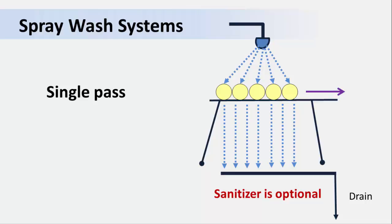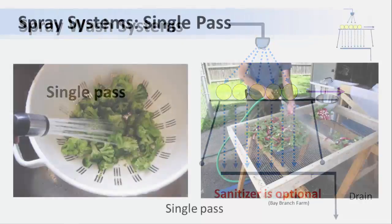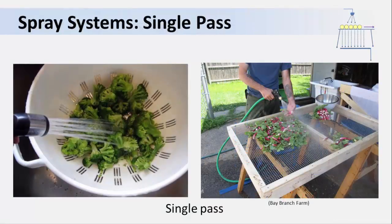The simplest example of a single-pass system is when you wash produce in the sink using a kitchen sink sprayer, as you see in the picture on the left. The broccoli in the colander is washed with a continuous spray of water, which goes directly down the drain. On the right is another example of a single-pass system, taken at a small farm in their packing area. You can see soiled radishes spread out on a screen for spraying with a garden hose.